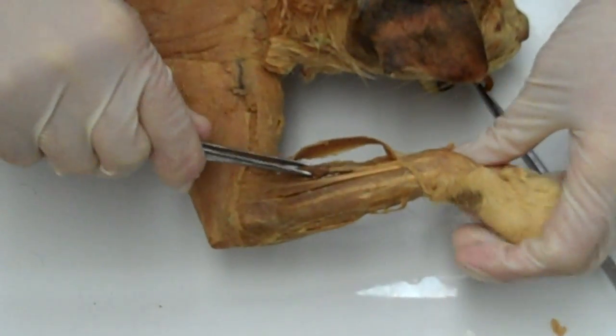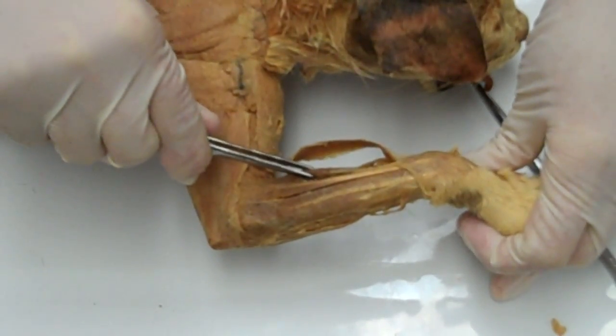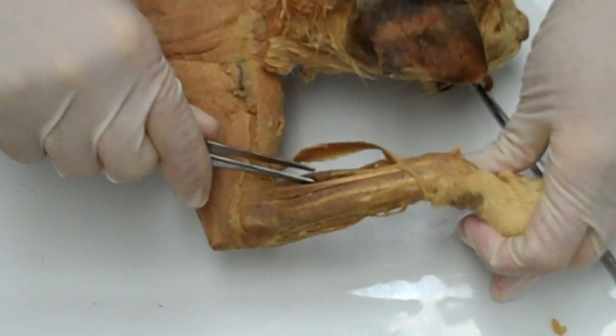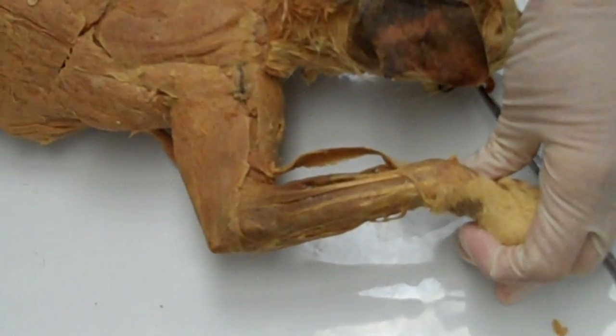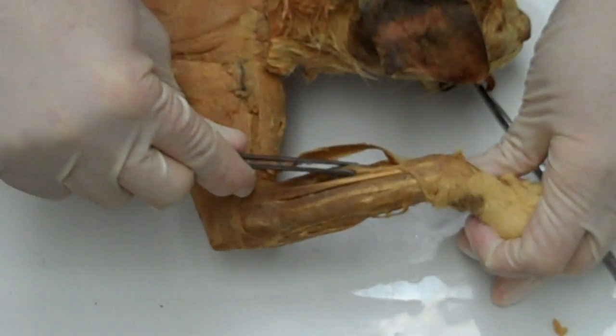This is the extensor carpi radialis — the one that the pronator teres likes to point at. It is an extensor muscle that actually wraps around and can be seen from the anterior aspect of the forearm.